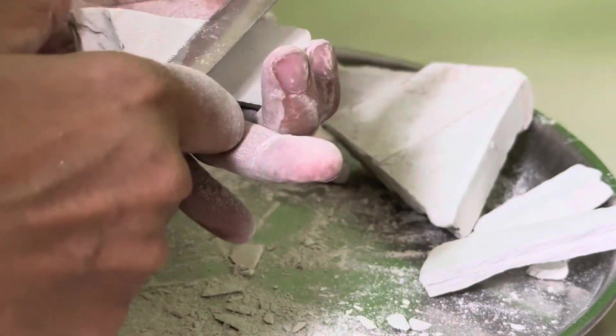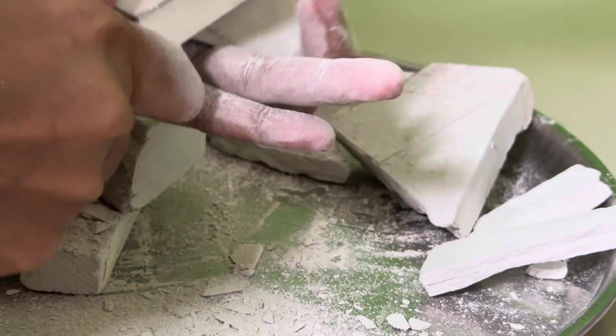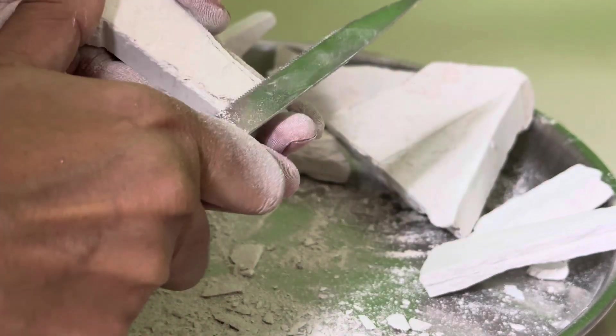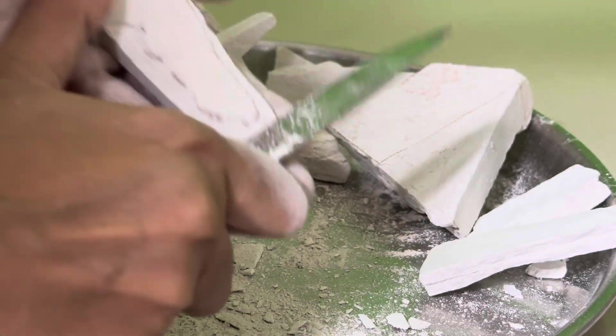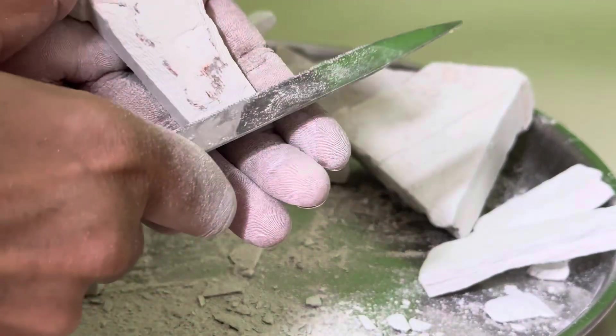Now, I will wash the water. It's gone. This means that it's crunchy, but soft.